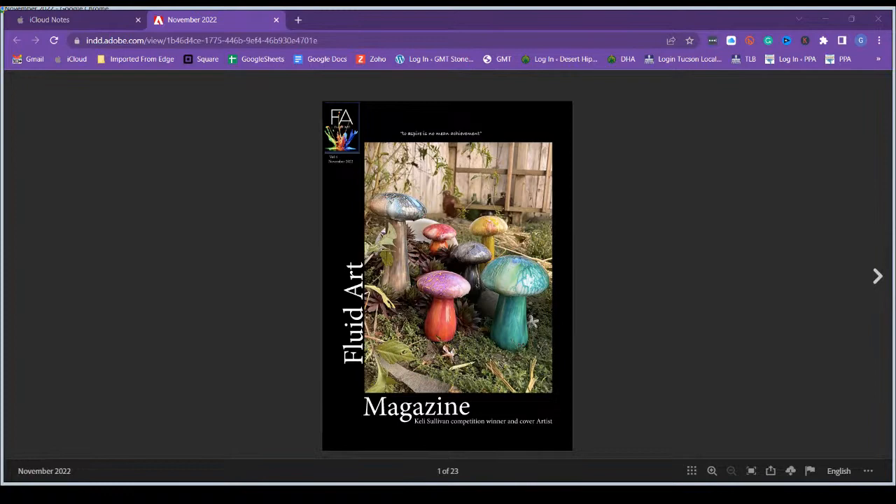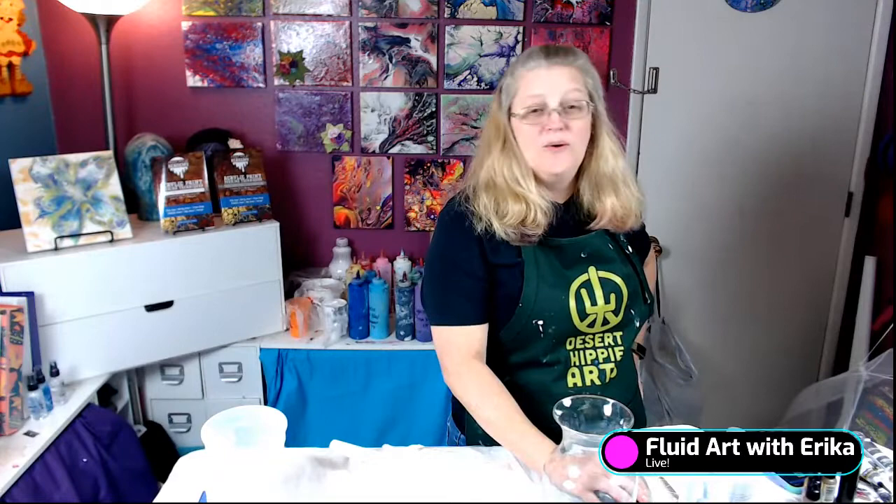The website is in the description of this video, so feel free to go grab your copy. If you subscribe, she will send you an email when the new edition is up. If you are an artist, go contact Lindsay to see about writing a tutorial or showing your art. She has competitions every month to see who can be on the cover, and she has a Facebook group also. It's a very fun community, so I'm very excited to be part of it.